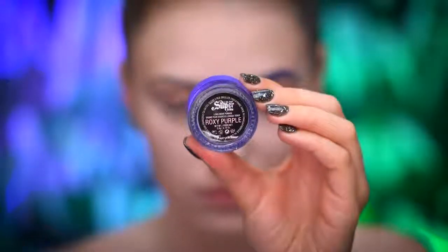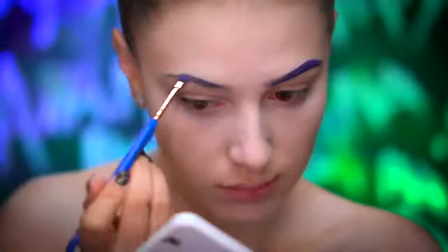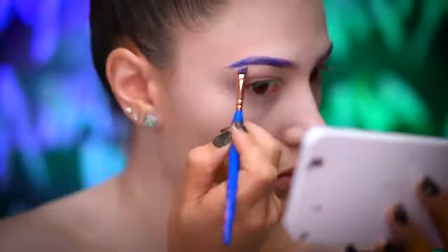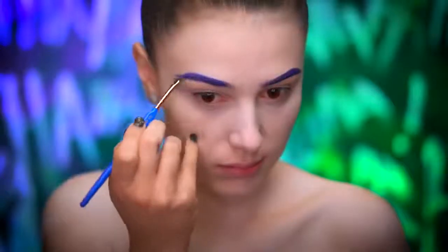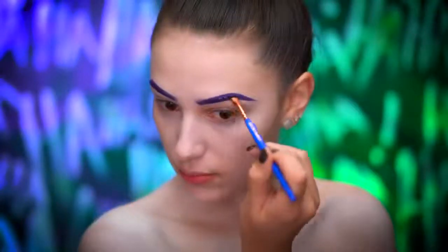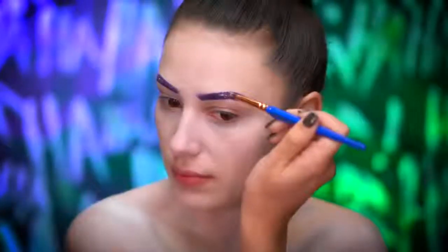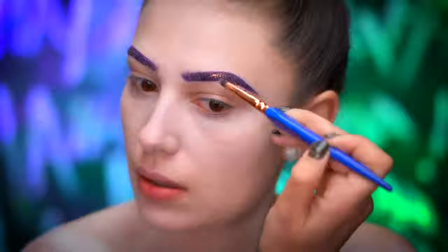I'm going to be filling in my brows using a purple brow pomade and an angled brush, just following my natural shape. Since this is a glam Joker look, I'm staying true to my brow shape. Picking up some iridescent glitter, I'm going to add some sparkle to the brows by just pressing this right over the pomade.